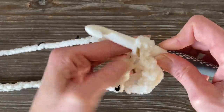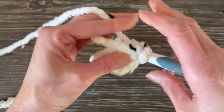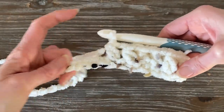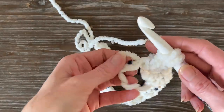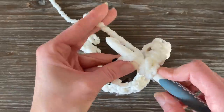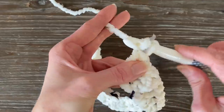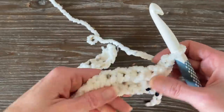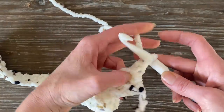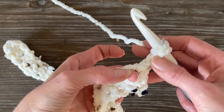Just keep repeating this all the way down your chain — it goes very quickly with this very bulky yarn, which comes in tons of different colors and textured looks, some with shimmer, this one with confetti. At the end of any crocheting, you're going to chain one. If you're doing a double crochet or triple crochet, you might chain two or three, but for this you only need to chain one. As soon as you finish that end, chain one, then flip your work over.